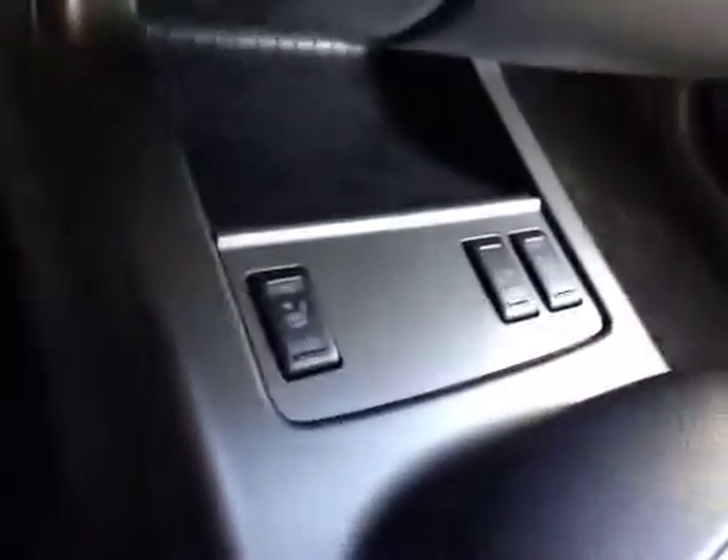You have driver and passenger heated seats. A little bit of storage, your cup holders, and some extra storage in here, with your auxiliary, your USB, and another power outlet.